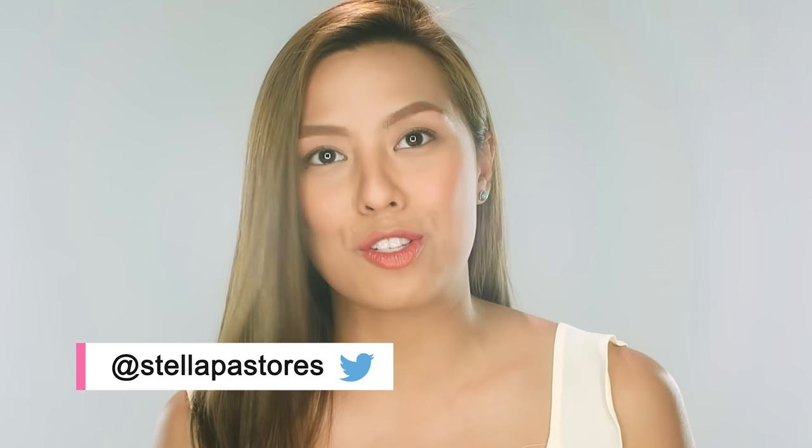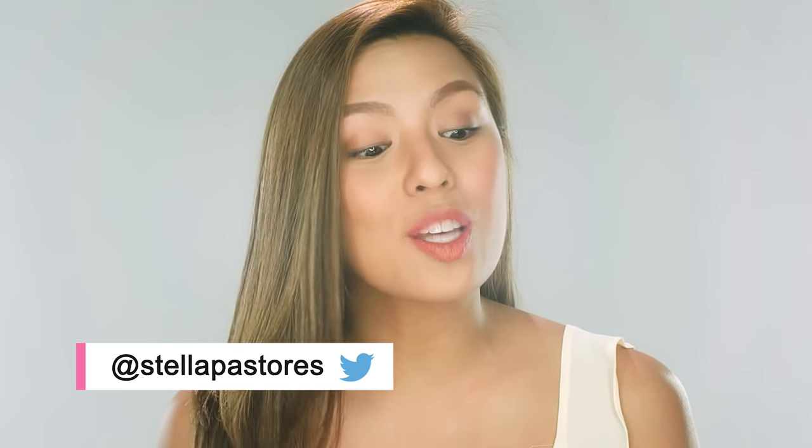This is coming from at Stella Pastores. She says: Hi Niki, summer's here. What makeup tips can you give to a proud morena like me? I really super enjoyed my tan, especially during summer. Like when I get extra tanner, I like playing around with my makeup.